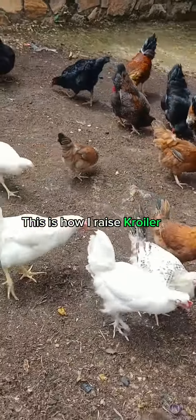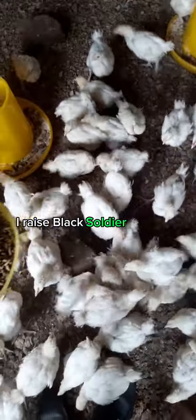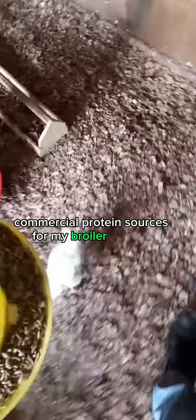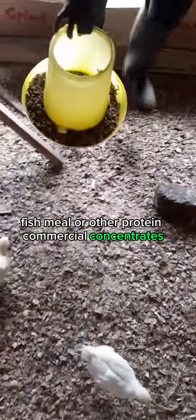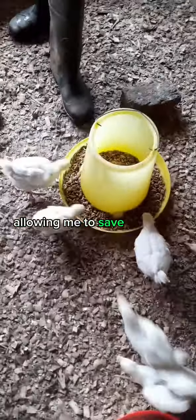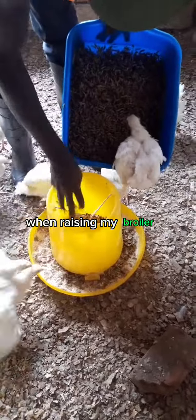This is how I raise broiler chicken at no expense. I raise black soldier fly larvae to substitute commercial protein sources for my broiler chicken. This means I don't have to buy soya meal, fish meal, or other commercial protein concentrates, allowing me to save up to 42% in expenses when raising my broiler chicken.